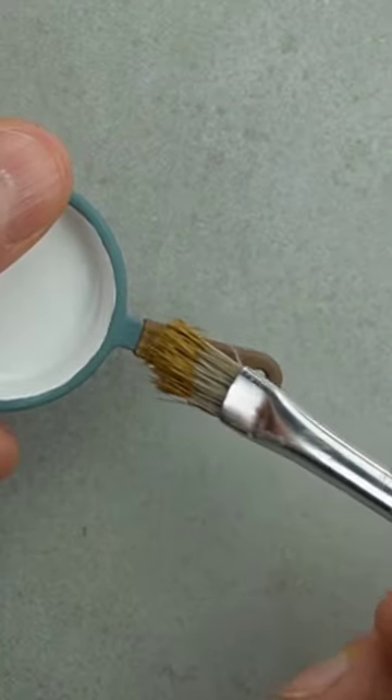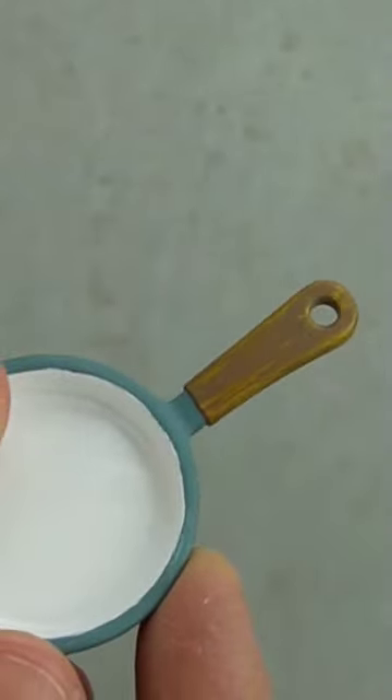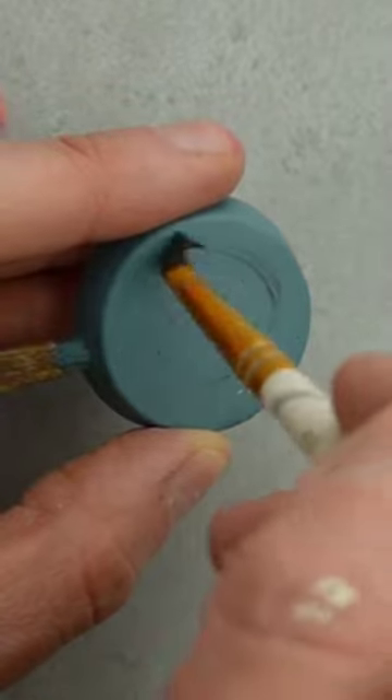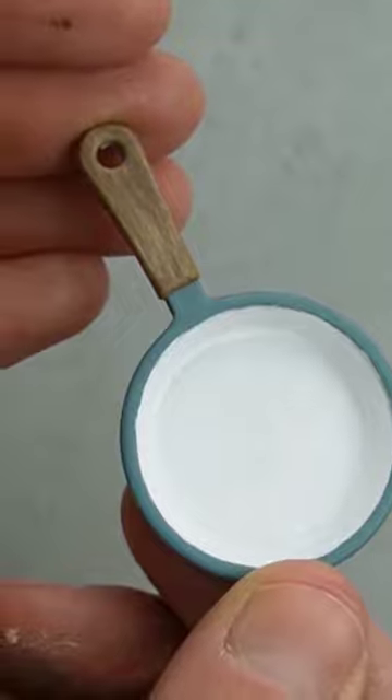To fake the look of woodgrain, I'm using a stiff bristled brush in a lighter brown color to make streaks. To make the pan look like it actually has some history and has been used, I'm adding a little bit of black paint to the bottom. I got this idea from Little Gretchen's workshop in her pots and pans video.